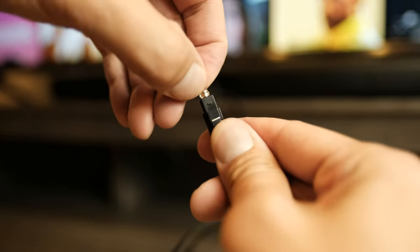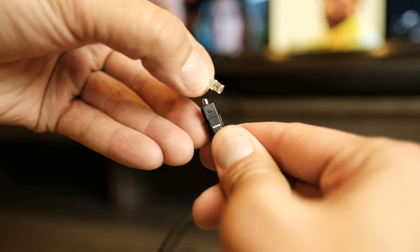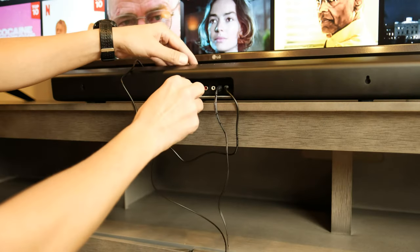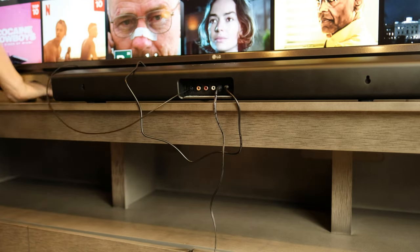To connect the optical cable, first make sure you remove the small protective caps found on each end of the cable. Then connect the cable into the optical input on the left side and into the optical output on the back of the TV.